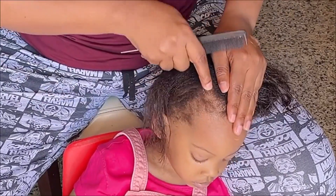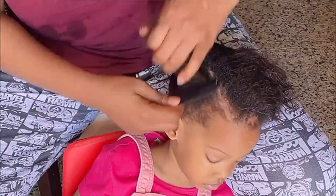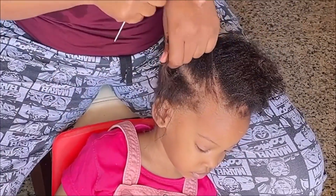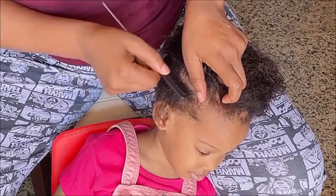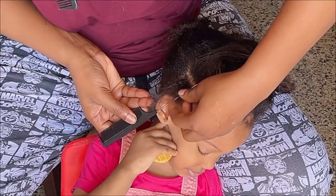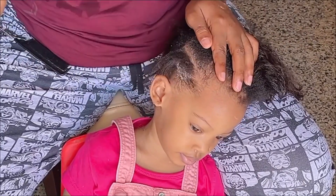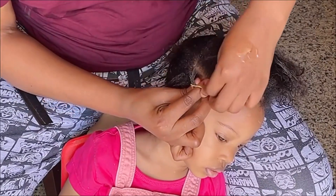For the front, I will part it into three equal sizes, and in each of the parted sides I will part again — I will divide the middle into two, like I'm doing now. I will apply some edge control to slick in the hair and to make the parting more visible. Thereafter, for each of the mini parted sections, I will go ahead and divide into equal two parts, apply some edge control to slick down the edges, then tie with a rubber band.